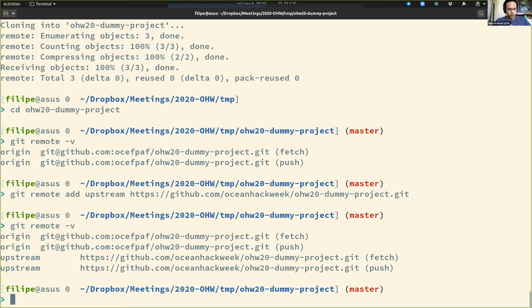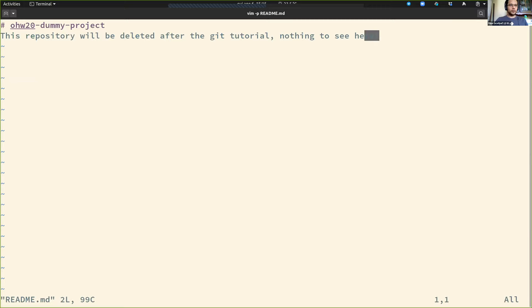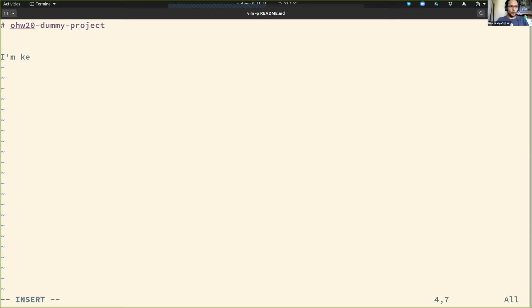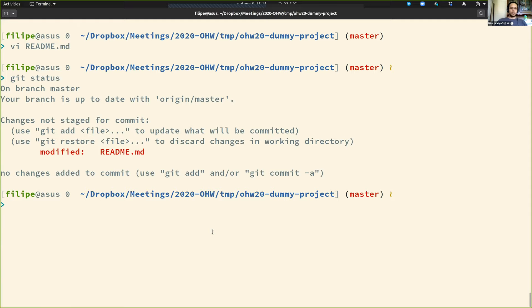What does this mean? If I edit something — this is a dummy project and will be deleted after the tutorial — let's say I made a change to the readme file. With 'git status' I can see that I modified this. Now how do I push changes back to the upstream repository?